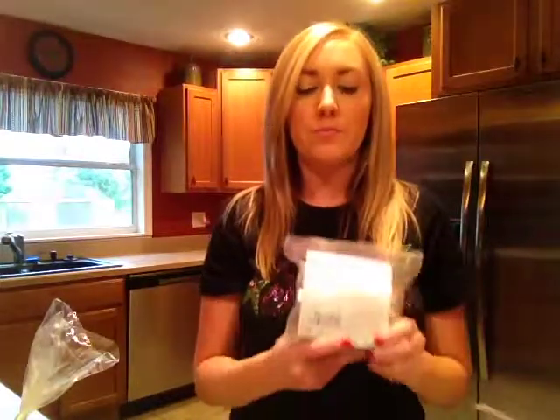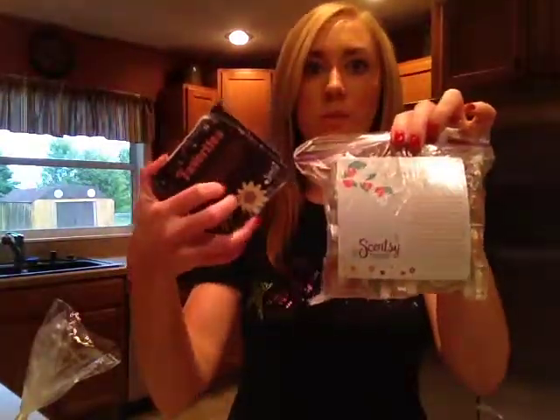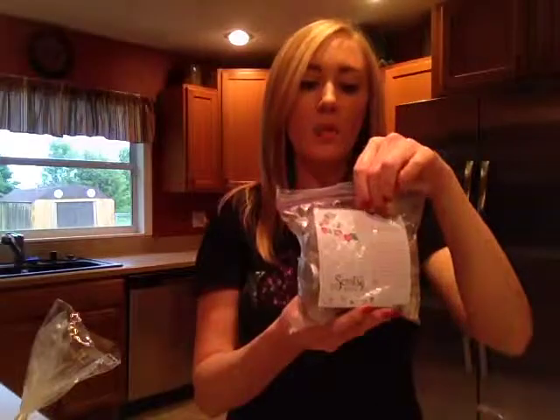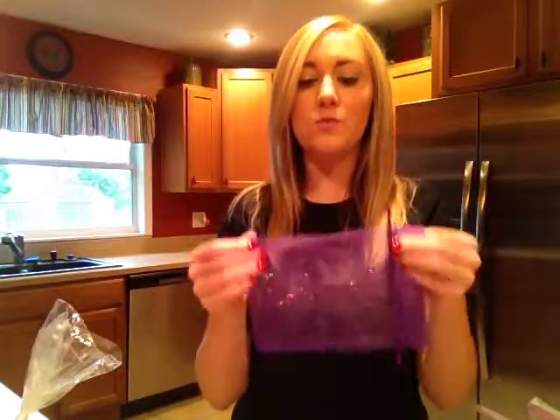Previously for the testers, I kept them in individual Ziploc bags based on their collection. You can see here is spring and summer, and I use the little cards from Scentsy to show the distinguishing categories. Recently I purchased some organza bags to use instead — I thought they would be a lot prettier, and if you just Google organza bags you'll find tons of different sites where you can purchase these.